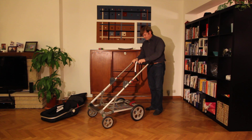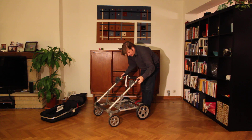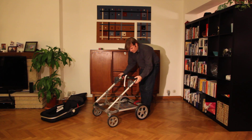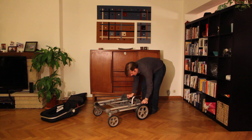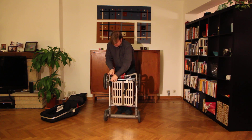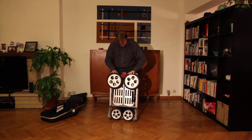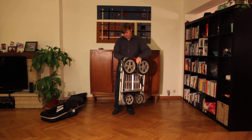This is the lock of the handlebar. Push it down. This is the lock for the construction itself — down like that. Here we go. Very compact.